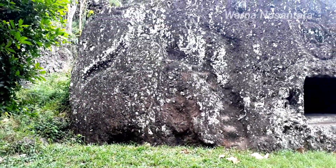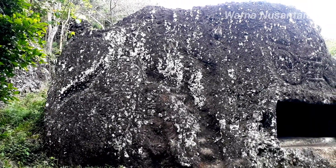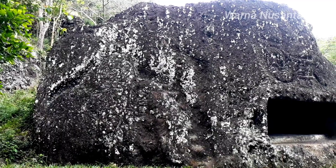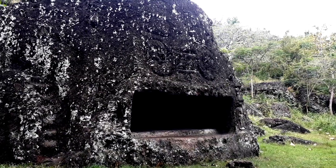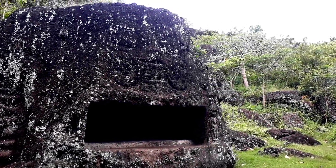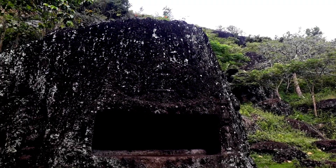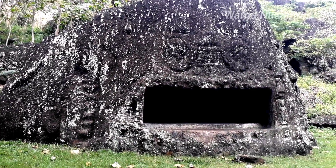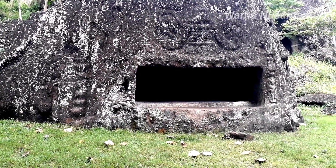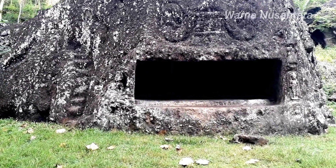Nah ini kayaknya, kalau kita lihat, seperti membentuk manusia. Dan pas di depannya ini ada arca kala atau butok ya — gambarnya orang dengan siung yang besar, matanya besar. Pas dengan pintu masuknya, dari bolongan ini. Coba kita akan masuk ya.